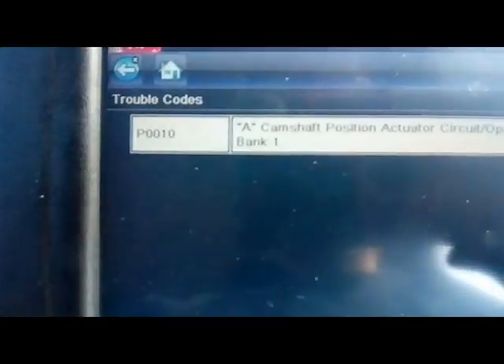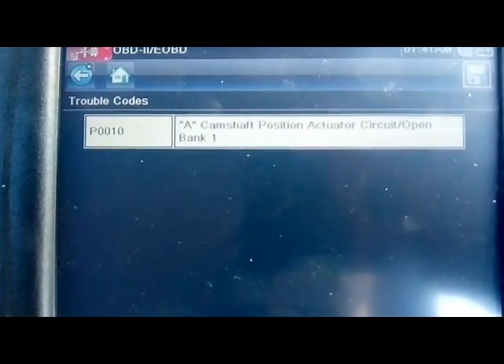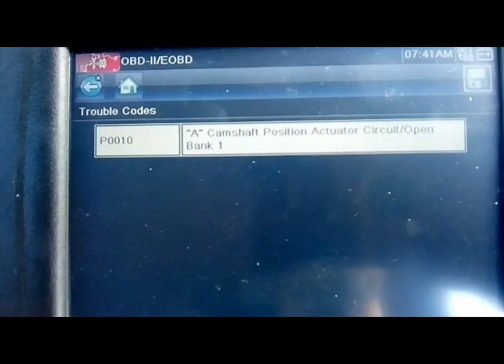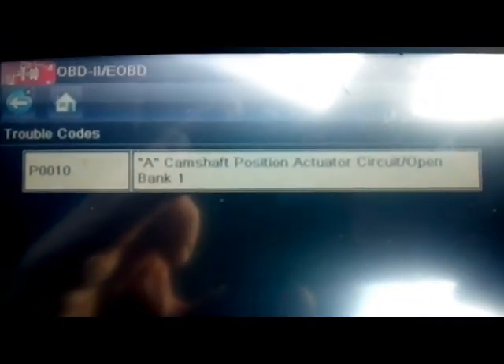I plugged in the scan tool and got fault code P0010 — camshaft position actuator circuit open. Sorry for my shaky hands. The tab that you usually pull out to take the camshaft actuator wire plug connector off wasn't there, so it was just pushed on, and I think hopefully that's all it is.